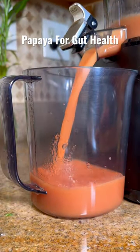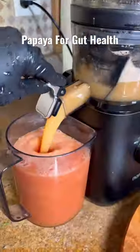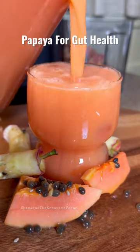I find that this technique actually minimizes the smell and the taste that I can't tolerate, and the best part is that I still get all the nutrients needed to help me with my gut health. If you like my content and would like to see more, like, share, and follow.